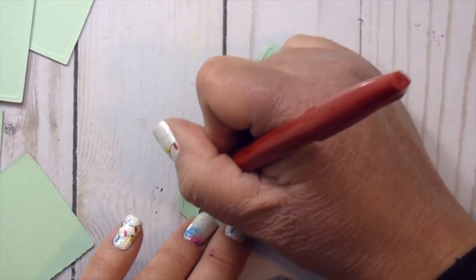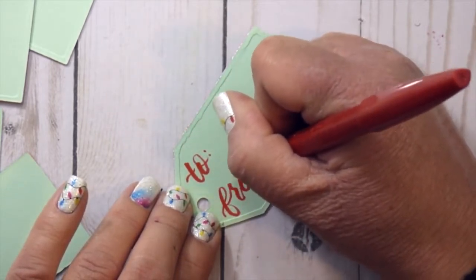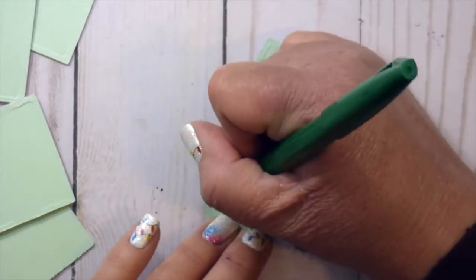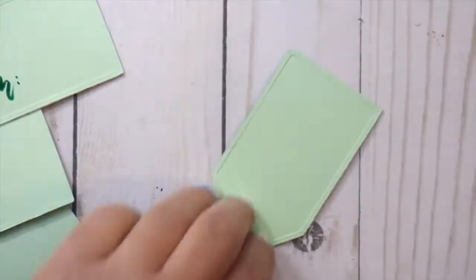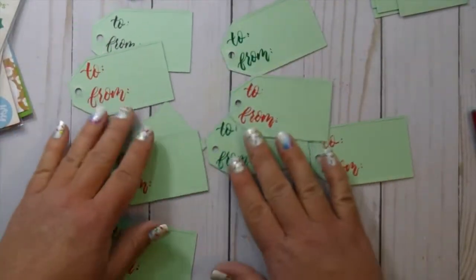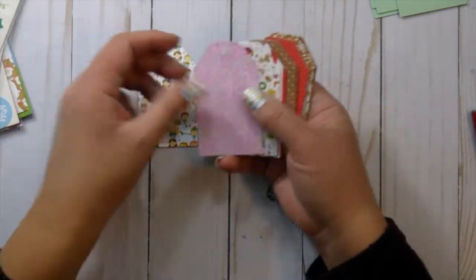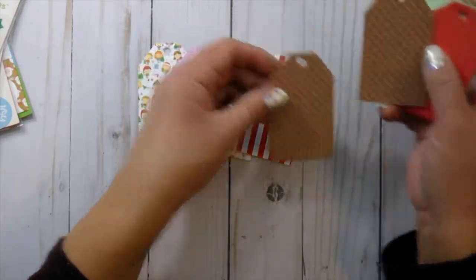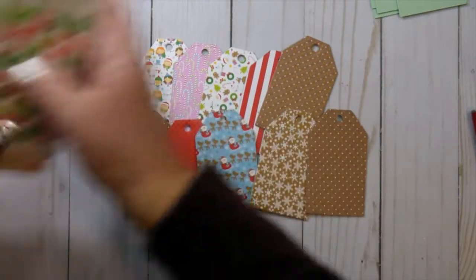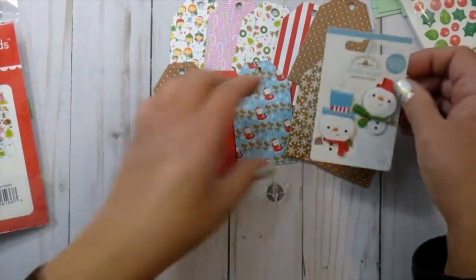This is where you want to either stamp your to and from, write it, or letter it like I'm doing here. I'm using Pentel Touch Sign Pens — I love these for small lettering; they're probably my favorites. I'm lettering to and from on the back, and you could definitely use a stamp for that. I suggest doing this before adding all the embellishments, because while I glue some directly on, we're also going to use pop dots, and it's easier to stamp or letter when it's still flat.